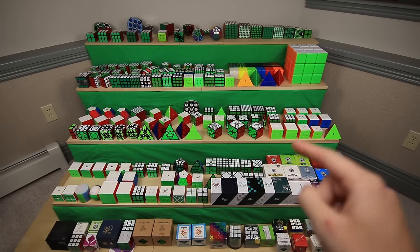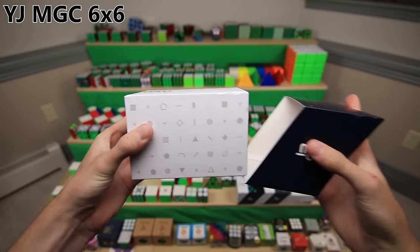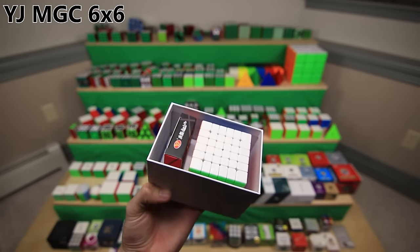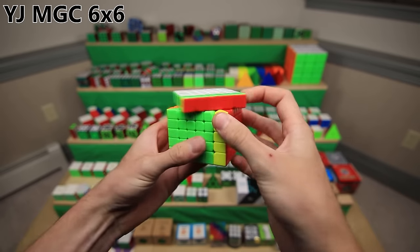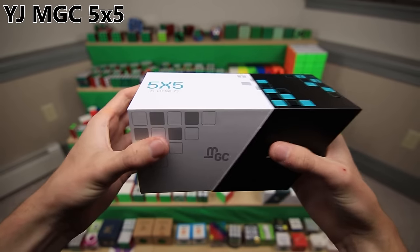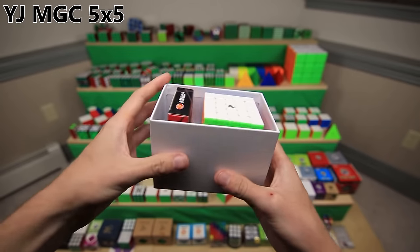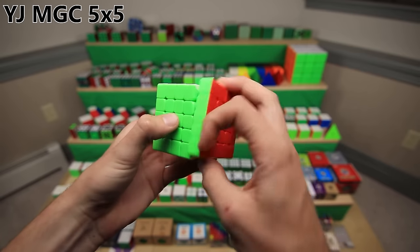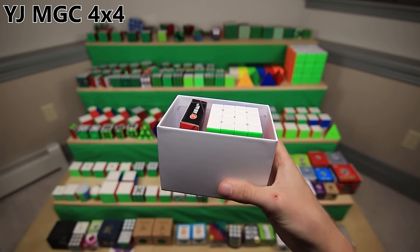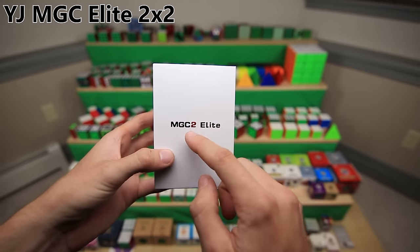To finish up MoYu/YJ, we have the MGC Puzzles, a nice little lineup of budget cubes. First is the MGC 6x6, which despite its low price is actually really, really good - it's my current main 6x6 because it is so amazing, magnetic, and just so flexible but also stable for a 6x6. The MGC 5x5 is just as cheap and almost just as good. The MGC 4x4 is a good magnetic speed cube at a good price, but there are just so many other options in the 4x4 market. And finally, the MGC 2 2x2 Elite - a pretty decent magnetic 2x2 at a pretty decent price.